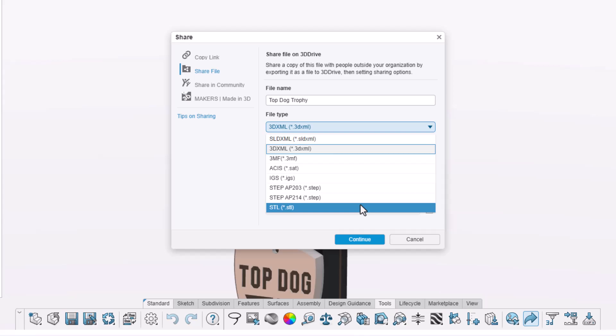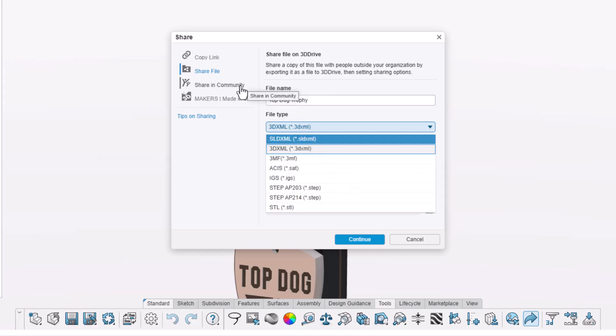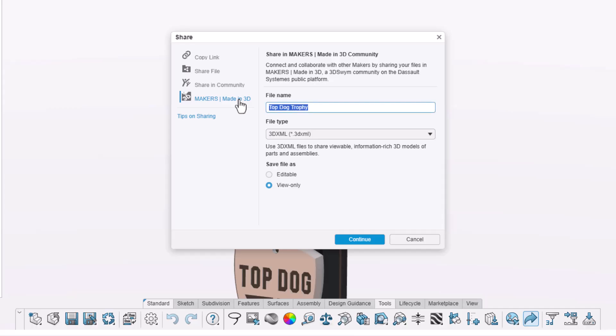Another great option is to post your design in an internal or public 3D Swim community. We'll post directly to the Makers Made in 3D community where fellow makers can get inspired and ask questions. We'll leave it set to view only and keep the default file type of 3D XML.